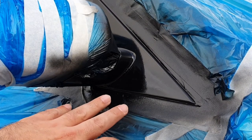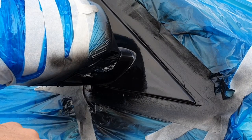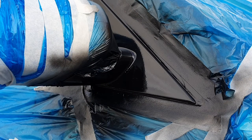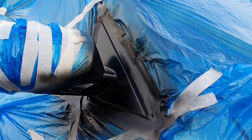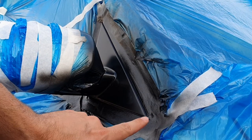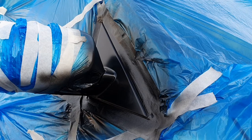Now we've done that, we're going to let it settle for about 20 to 40 minutes and then it should be dry enough to remove all the tape. We've left it for about 40 minutes now — it should be tacky to touch, but strong enough to remove the tape.